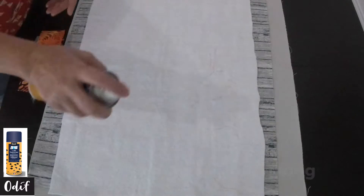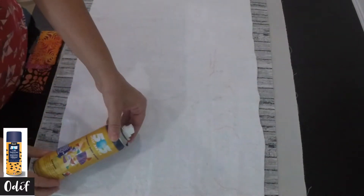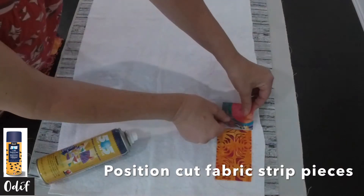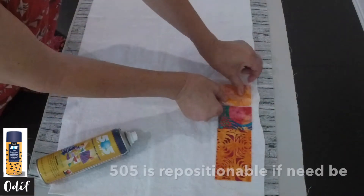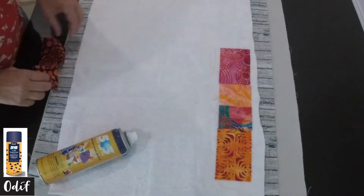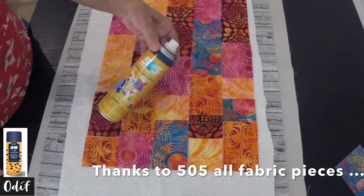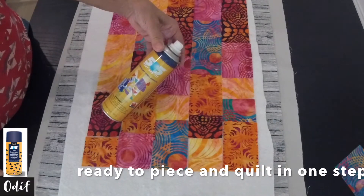Now we're ready to prepare our top. We will simply spray our batting, then take all our fabric cut pieces from our strips and position them as we would like. Because 505 is repositionable, should we not be happy with a particular position, we can move them around.